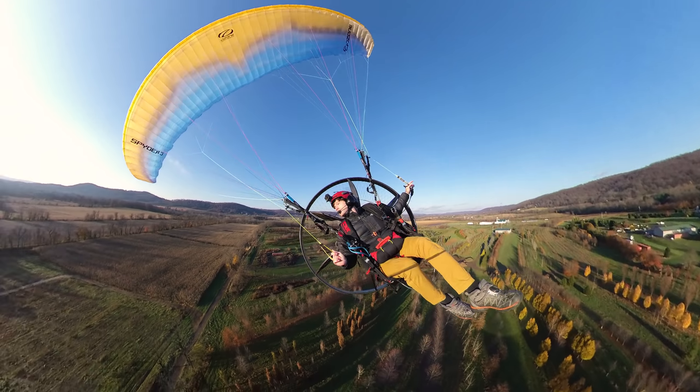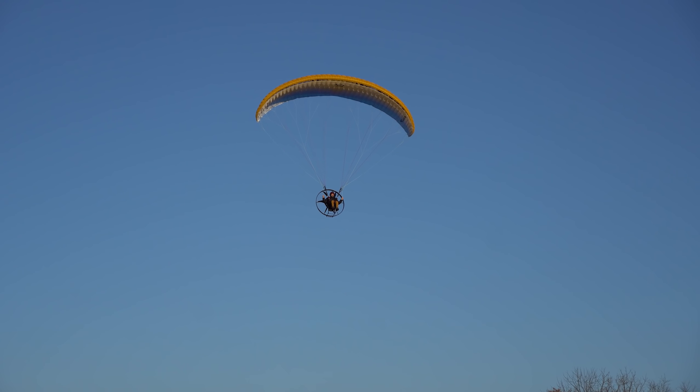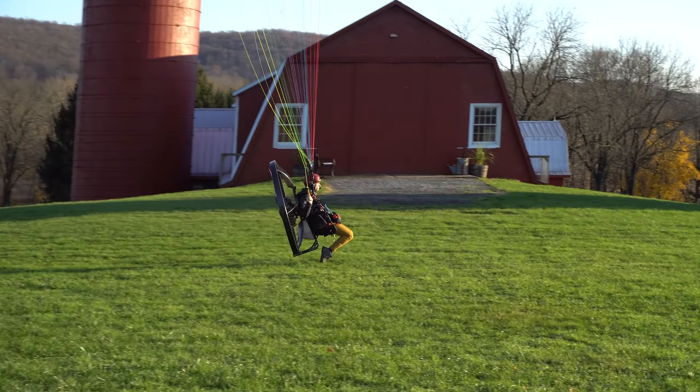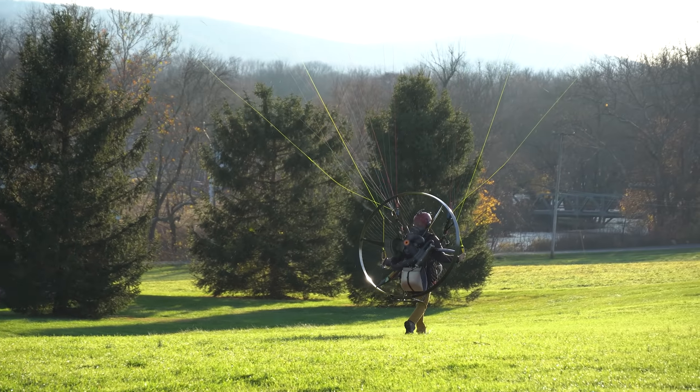Here are my concluding thoughts after one day, one session of flying on the Spyder 3 20 meter. I was truly impressed by the handling — to get the wingtip down to the horizon was surprisingly effortless and it carried the energy well. I was also impressed by the flare authority: I was able to hold brake up high on approach, let it out, get that swoop and energy into a foot drag, just chill and then roll into the flare — completely stock brake lines. Since filming I've shortened them about three inches, which I'll test to make sure is still safe, but I think that'll give even better flare authority, especially for Jacqueline.